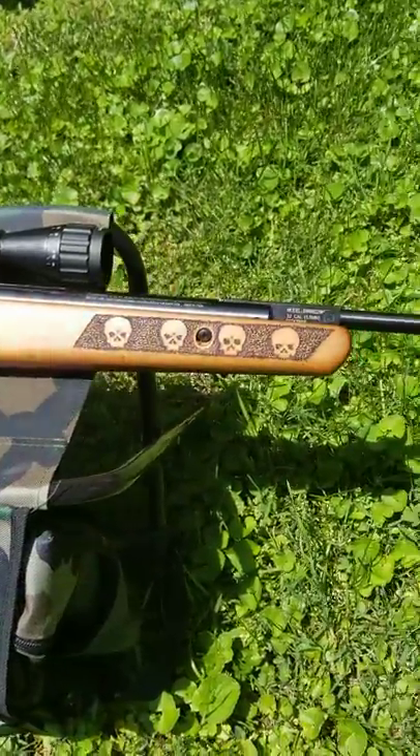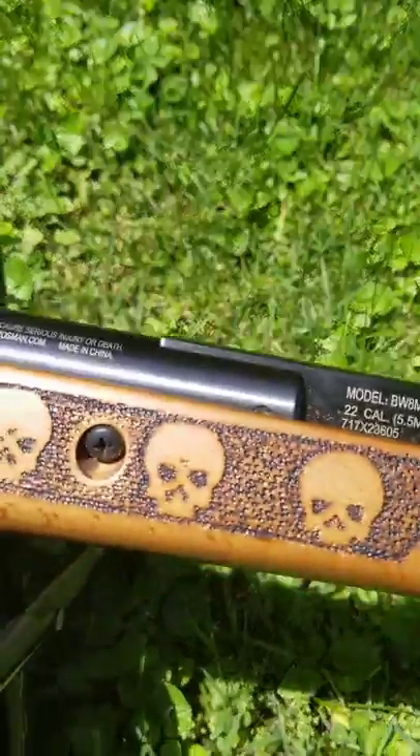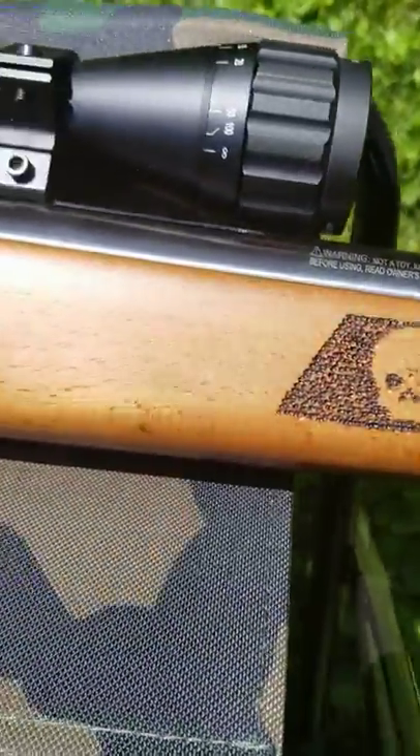That's the side that you've already seen half finished. I got all the stippling done and darkened in, all nice and heavy.